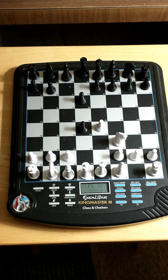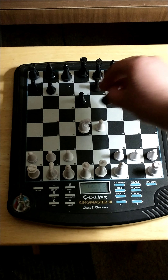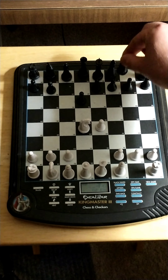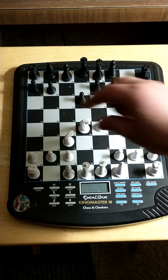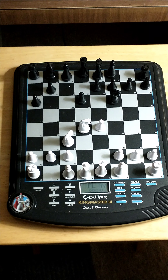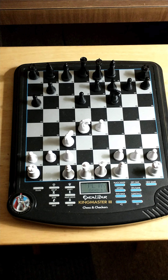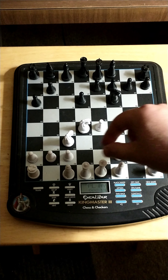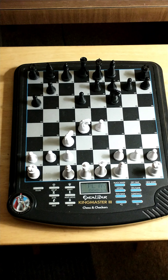It's called the open Sicilian because white and black trade off the pair of pawns. Let's see — G8-F6. Knight c3 is the continuation. It plays the Najdorf — that's the a6 move. So it plays the open Sicilian and plays the Najdorf. I wonder if it'll play g6 or e6 as a reply.